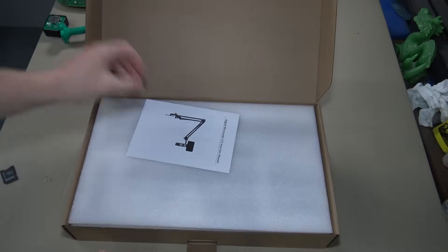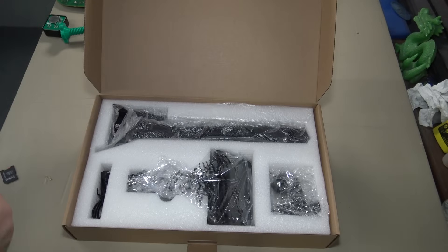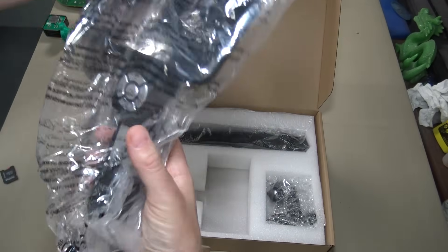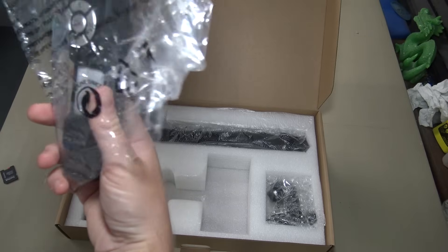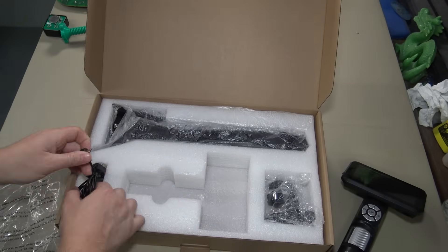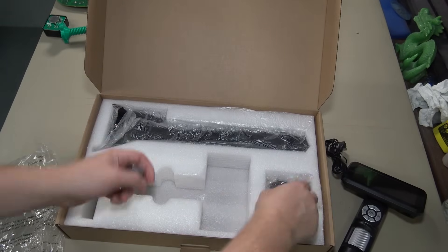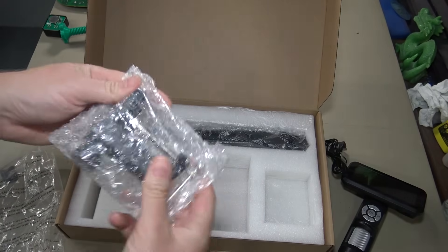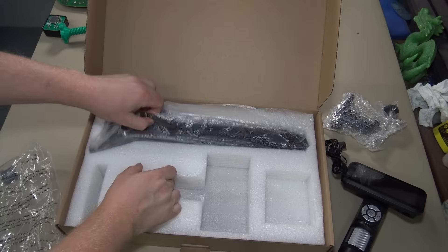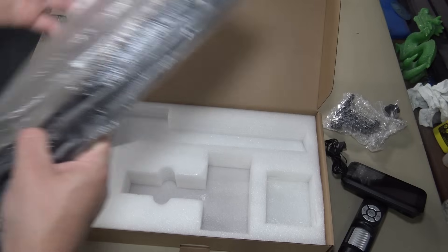Or you can run it plugged in as well. So the first thing we're going to see is the owner's manual. Get to the meat of it here — the handheld microscope itself right here, a charging cable, and a clamp for the desk. I'll set it up actually on my soldering station. We'll check all that out. And then here is the arm.